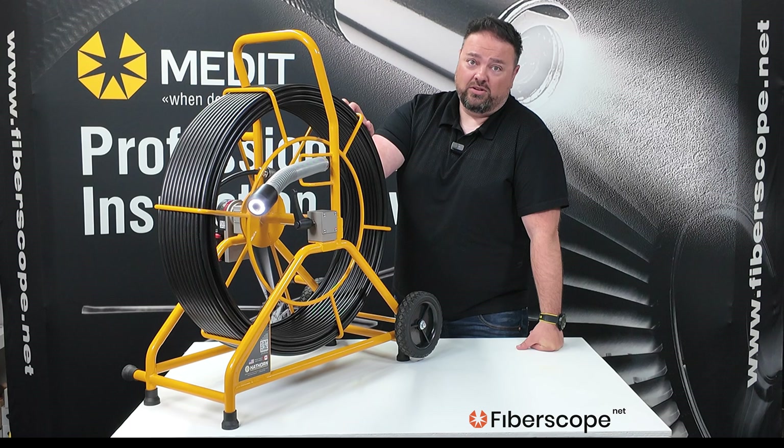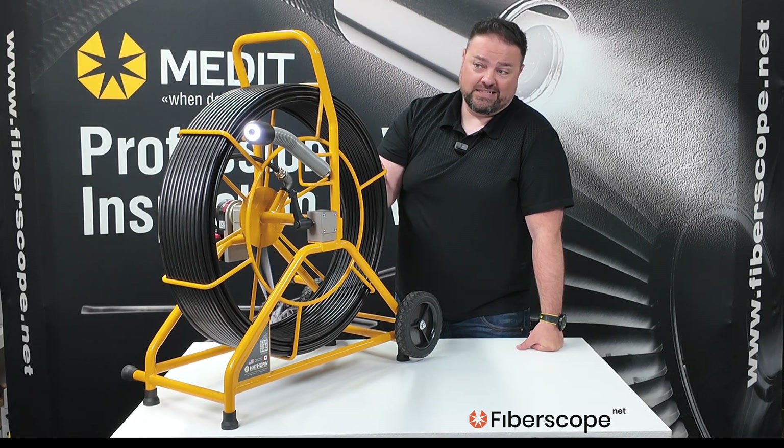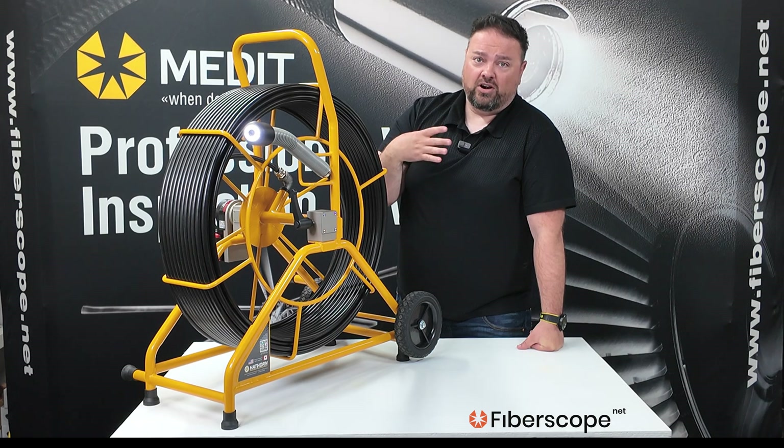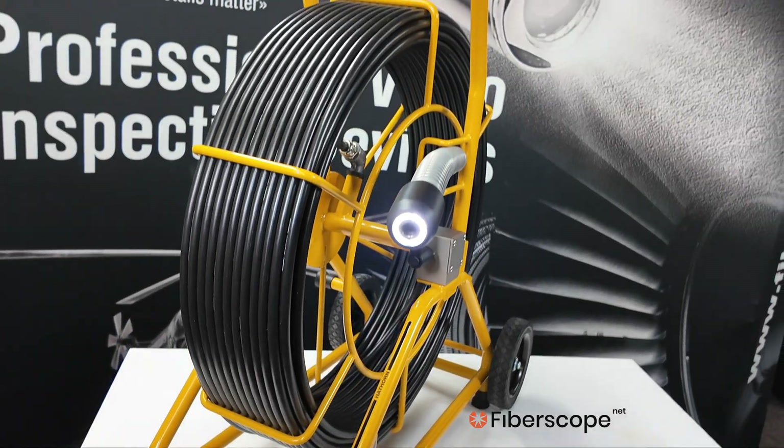These units are super durable and really solid. They're usually what we recommend if you're doing daily inspections or heavy inspections, if you want to go really far, or if you're going into cast iron or areas that might scratch up or be more damaging.